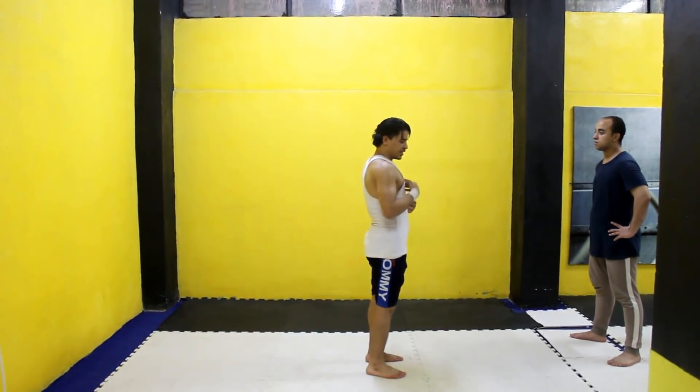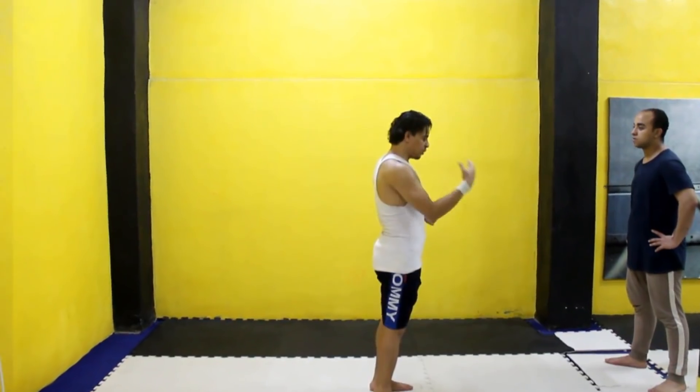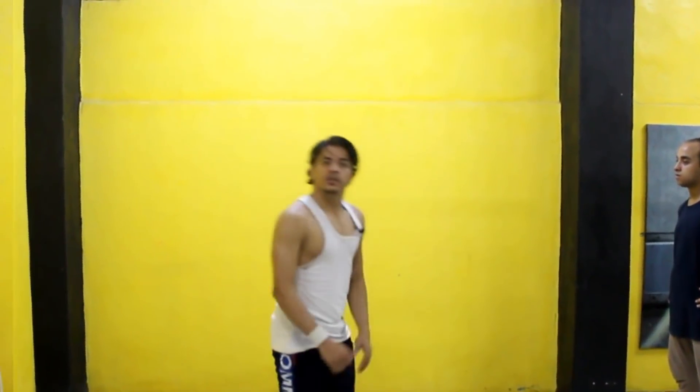اهو يا شباب، واقف. نزلت ومددت رجلي - اهو، اضرب كده. شايفين؟ توقف كده، جنب رجلك كده. هي دي الحركة اللي هو عملها. الزاوية الرابعة، اهو واقف.